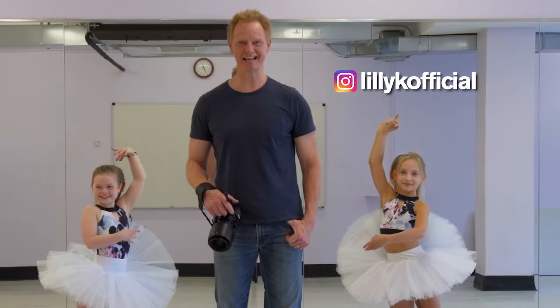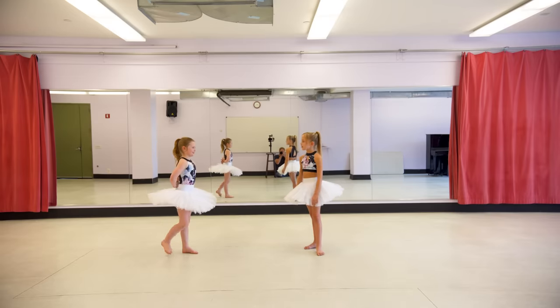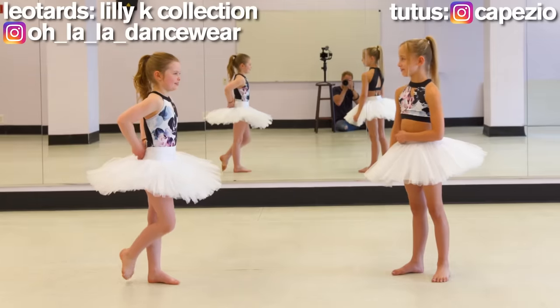Okay girls, let's have fun. So Salish, have you ever studied ballet? Not since I was three. Well, what do you do? Gymnastics.